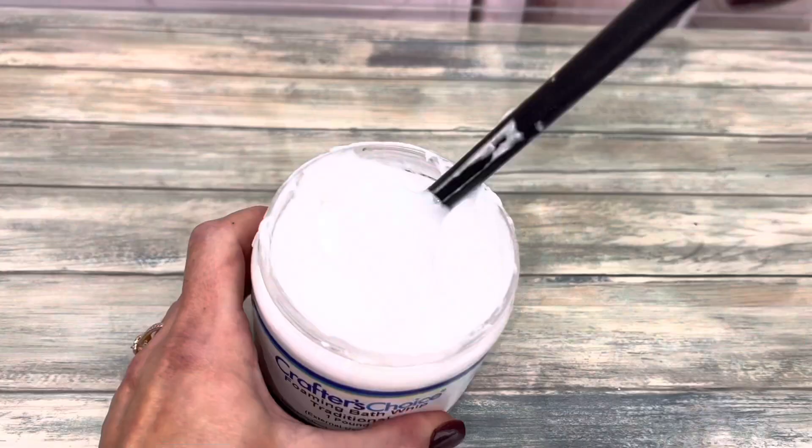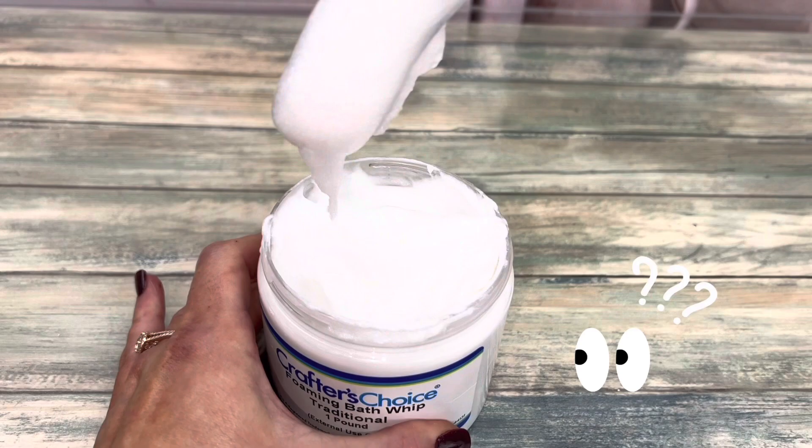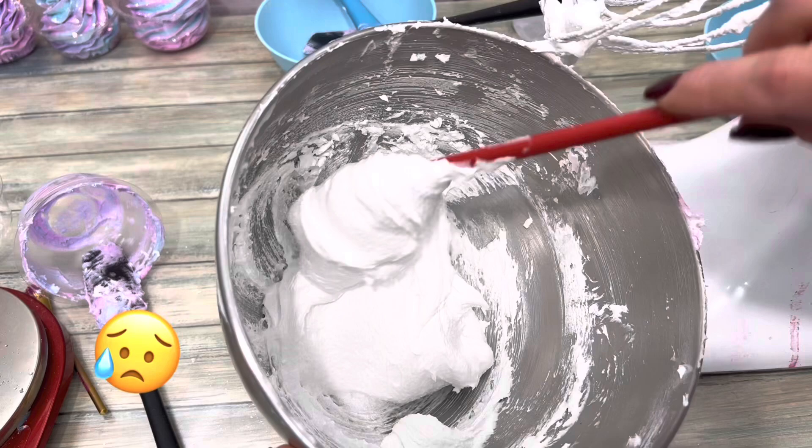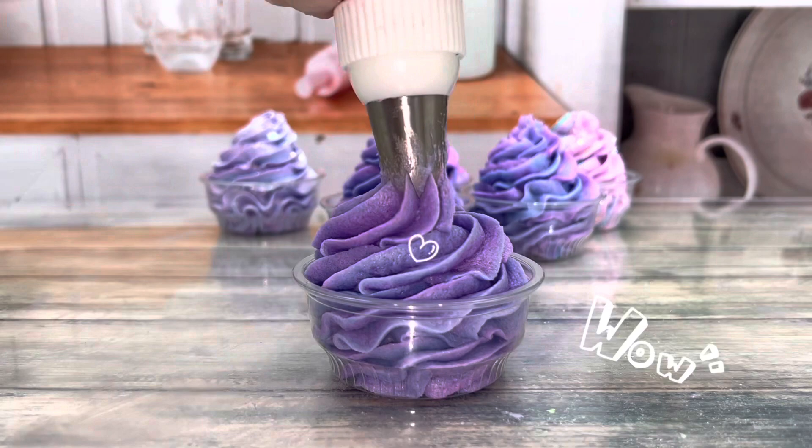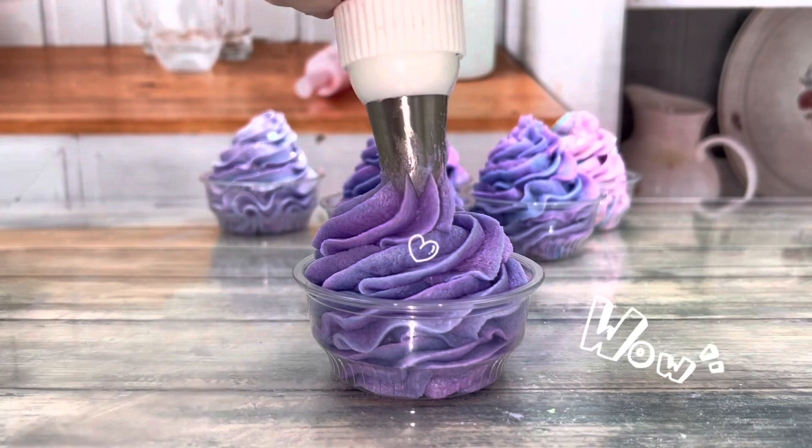Many companies sell the base. This one's from Wholesale Supplies Plus. I was hesitant to use it because it's not hard like other bases I've tried. It whipped up nicely in a short amount of time, but then all of a sudden it went limp and became even more sloppy. I tried saving it by adding my hard homemade base, but that didn't work. So I added color, more sugar, and left it on my counter overnight to dry it out. I tried it the next day and it was good — it worked just like the other base.